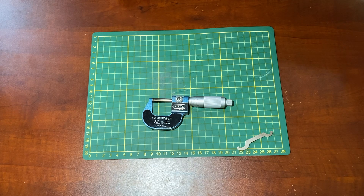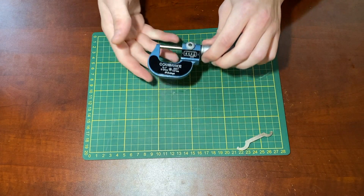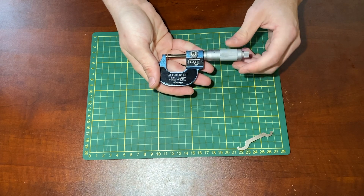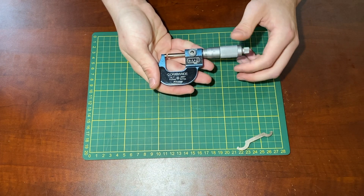It is an outside measurement micrometer, so it can measure the diameter of a cylinder or tube, as well as the distance between two parallel faces.